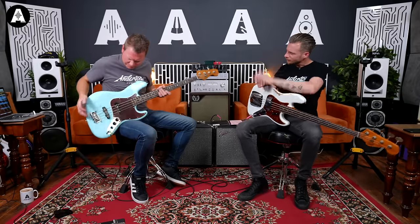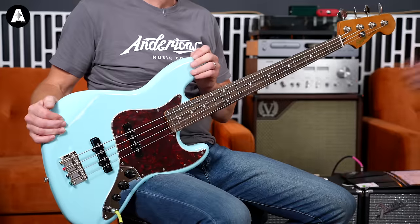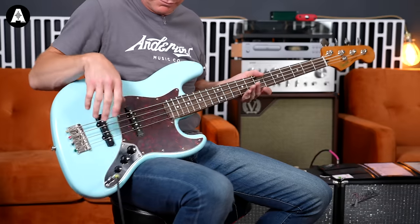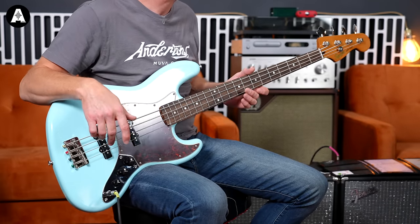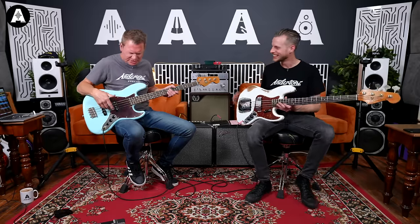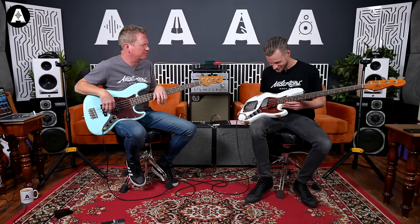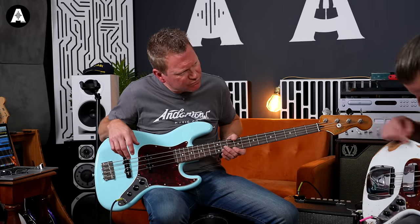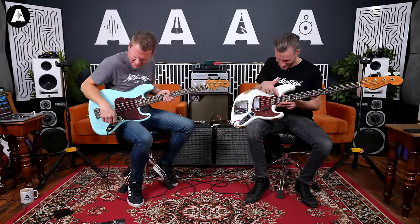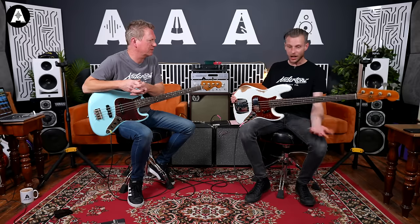Compared to this little beauty here - the Squier - we have a poplar body, which is slightly lighter and a more affordable wood, and a maple neck like this one does as well, but with an Indian laurel fretboard - a more affordable wood, but the look is the same, the same style of bass. You can see, even between them, this is what a new tortoiseshell scratch plate looks like, and this is what it looks like after 40 years of gigs. It's got tobacco staining - people used to smoke. All of that fine detail is where the extra money's going.